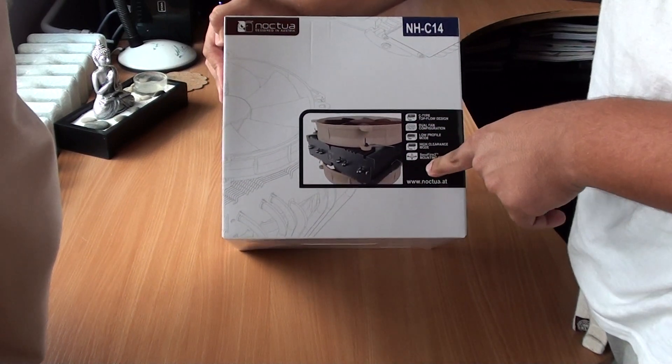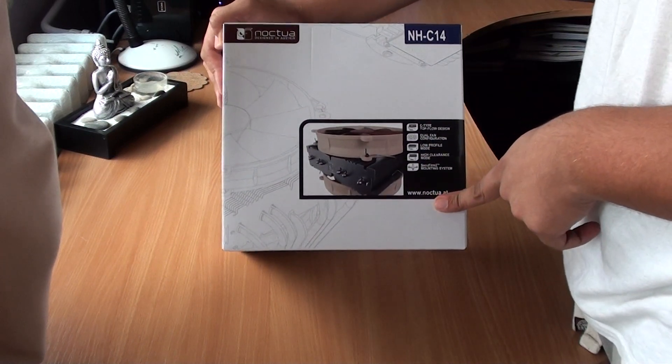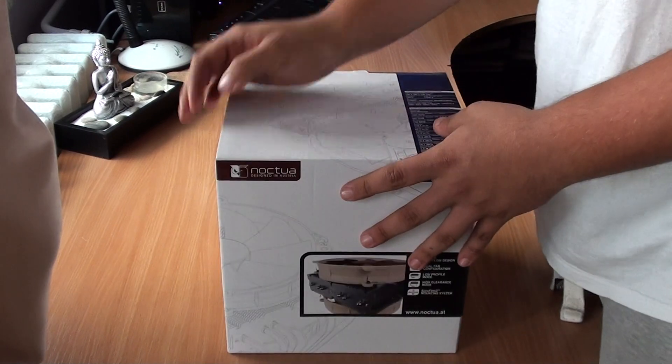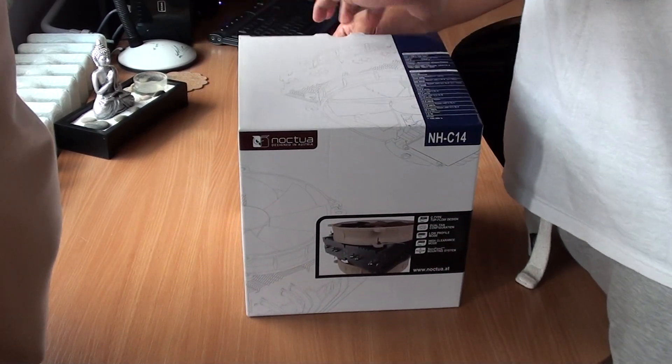I think this means that the brackets on the CPU socket itself are highly secured. Moving on to the goods in the box.